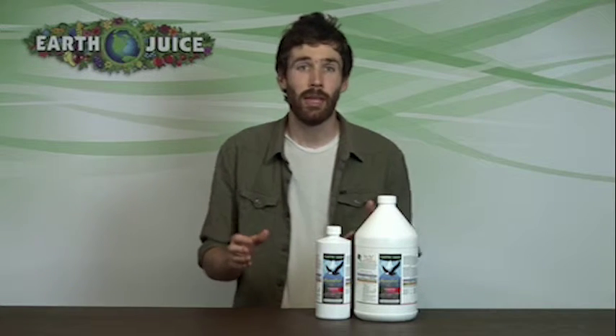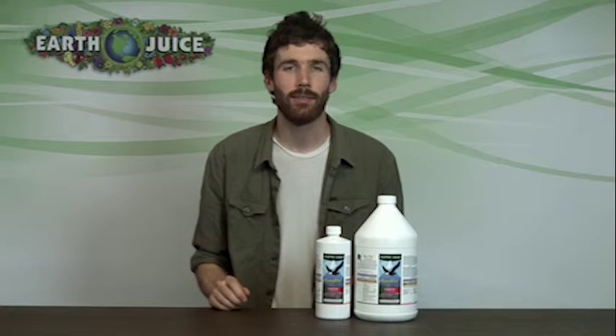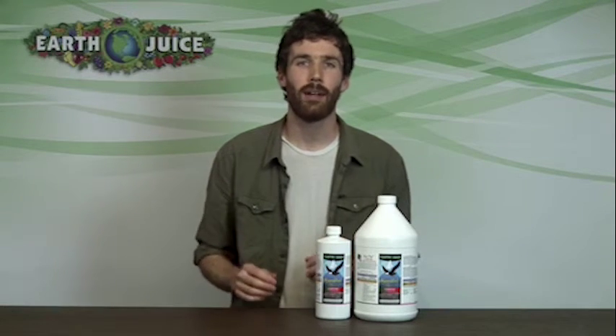It may be used for indoor and outdoor plants, and for both soil and hydroponics. For more information about application rates, go online to www.earthjuice.com.